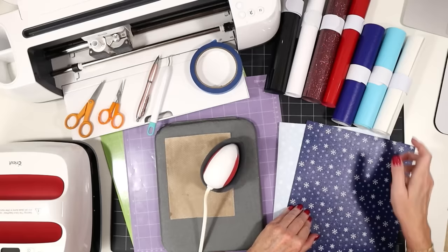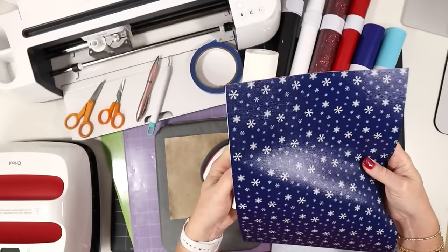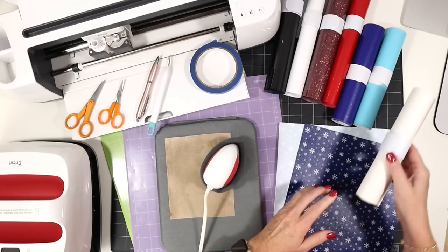Faux leather comes on sheets or in rolls. I also have some white faux leather on hand, and I'm going to use the print for the front of the ornament and white for the back, so I have more printed faux leather to create more pretty ornaments without wasting it on the back.